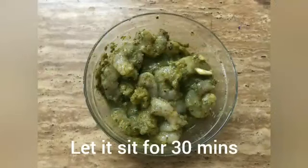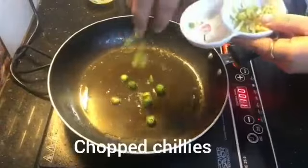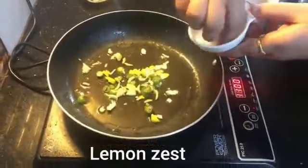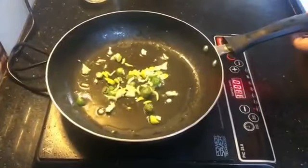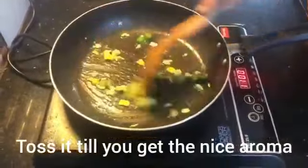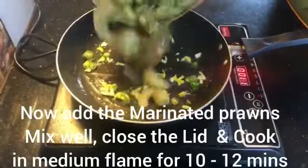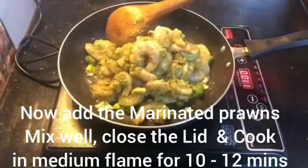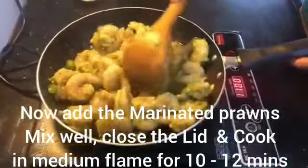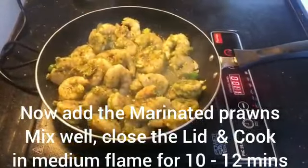Put the oil in a pan and cut the chili and lemon zest. Marinate and add the flavor of the lemon. Add medium flame and cover it on medium flame.